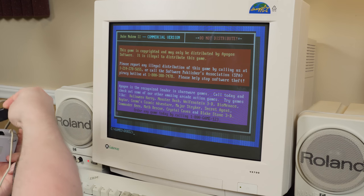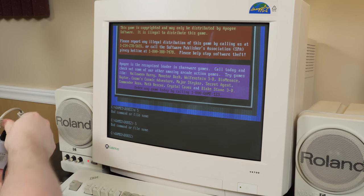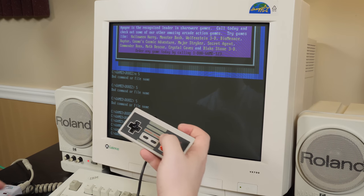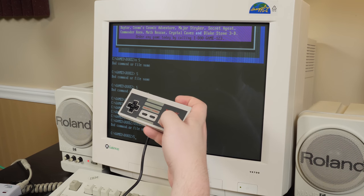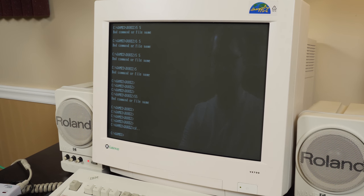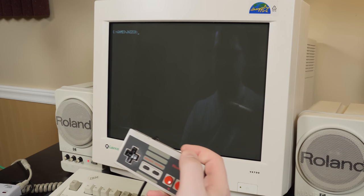GameStar controller is unhooked. Plugging in the original NES controller. It seems to have reset — or maybe I accidentally hit the reset button on the GameStar when I was plugging it in. Either way, I need to redo the controls again.